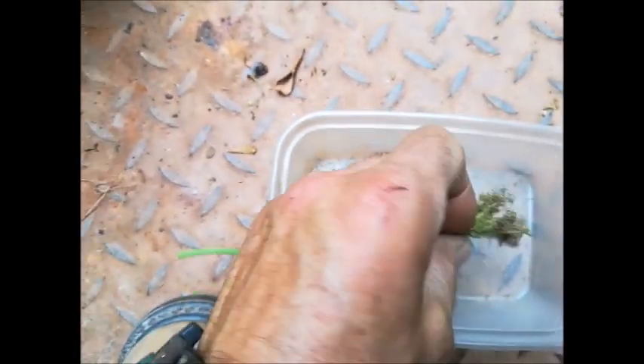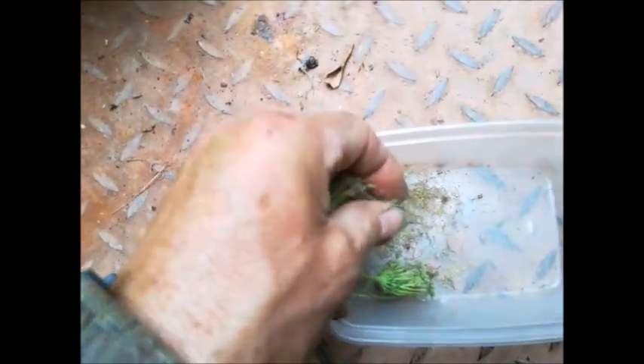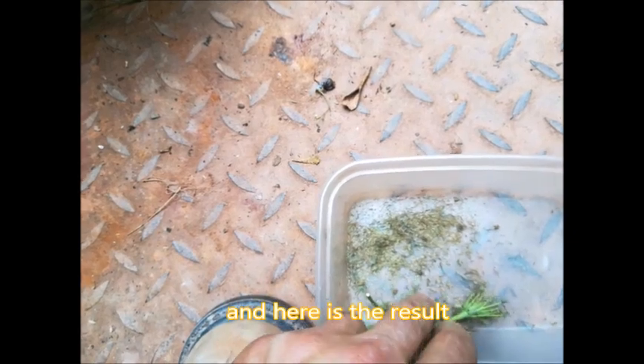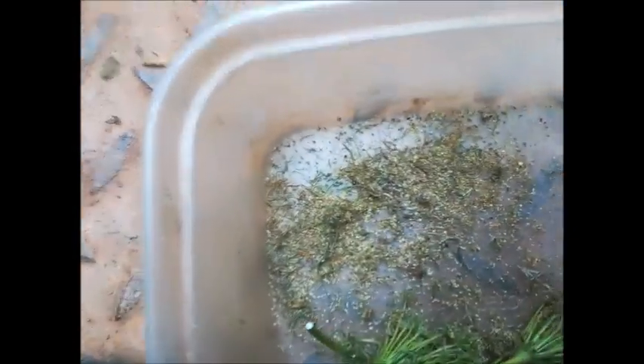It was planted in a pot, allowed to grow, set seed, and now it's composted back into the ground — but it's given us all this carrot seed in the meantime. So from one carrot that was no use, we have literally hundreds of seeds.